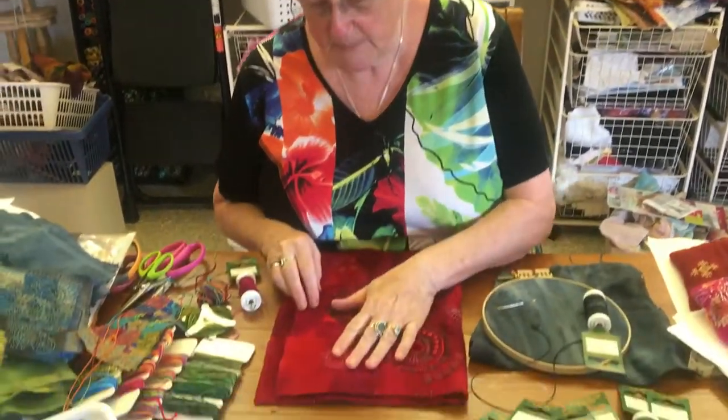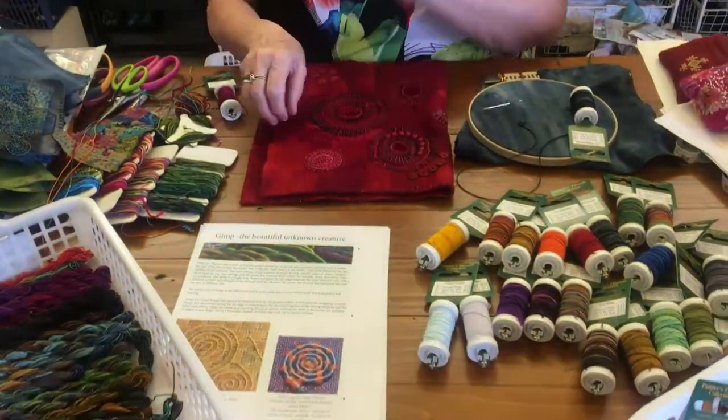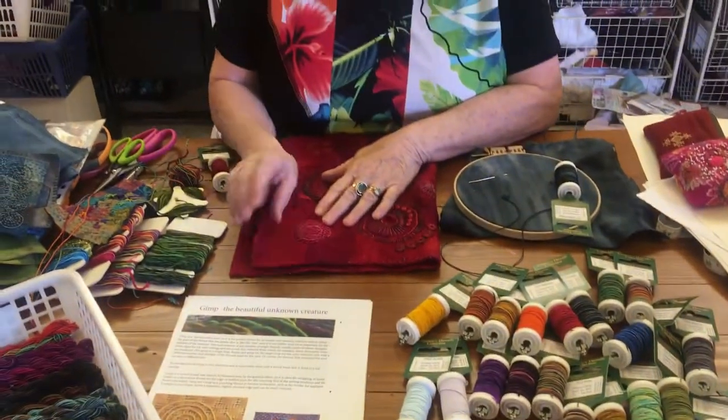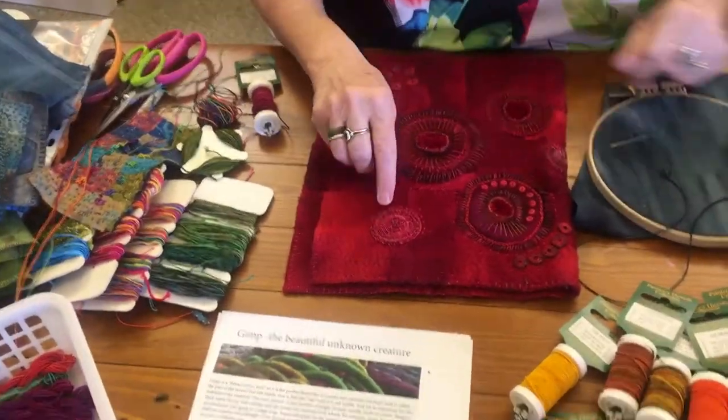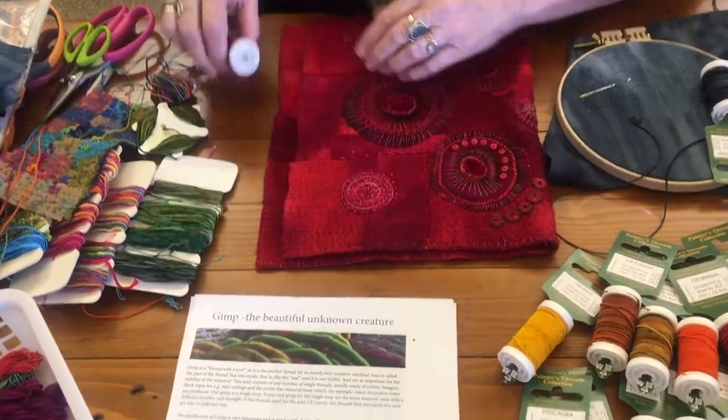Hello, it's Dale here. Everybody keeps asking me about gimp so I thought I'd show you how I use gimp. I think everybody knows about my little circles so I stitch them, lay my gimp down. This is what gimp is.